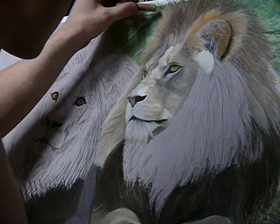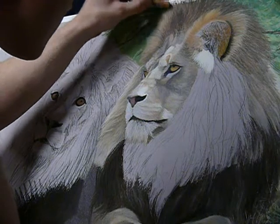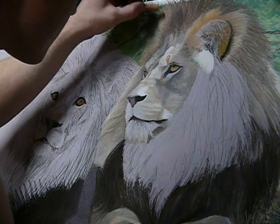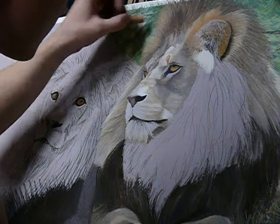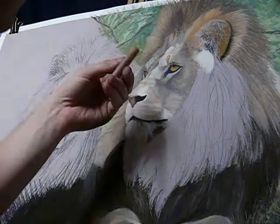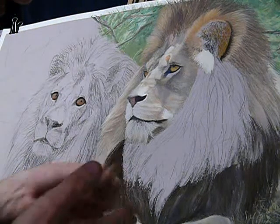A light touch is required when you work back into those greens. You don't want to disturb the surface too much, only to help clean it. As you'll see, a little flex will be pulled through — it just gets caught on the edge of the pastel. Wiping it back regularly is always a good idea.